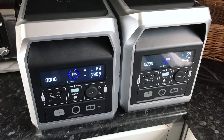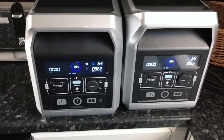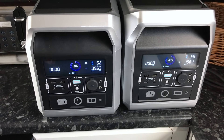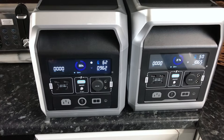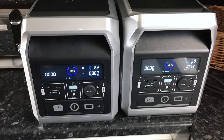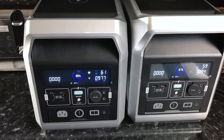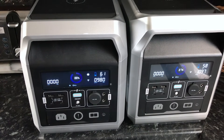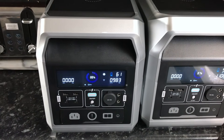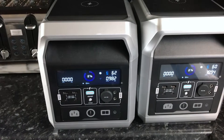The cooling fans have just kicked in on both of them. They're reasonably quiet, which is unusual — normally they're pretty noisy. They seem to be dropping at the same sort of rate. We're down to 87% on one and 88% on the other, and we've been going for about 8 minutes.